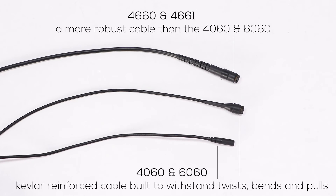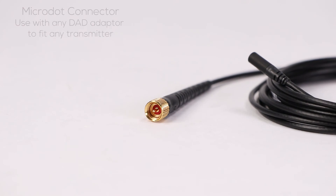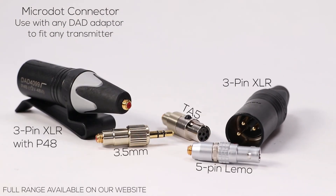Both microphones have the same Kevlar-reinforced cable relief, which is built to withstand twists, bends and pulls. They also both have microdot connectors so you can connect to a full range of microdot adapters. DPA have their own adapters called DAD adapters, with a full range so you can connect to any wireless system you need — meaning you don't need to re-terminate your microphone.